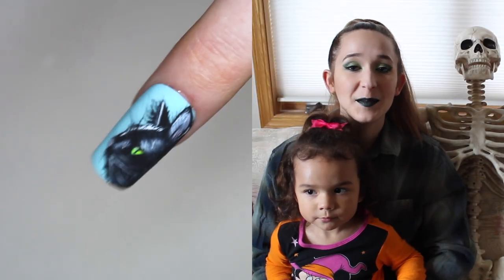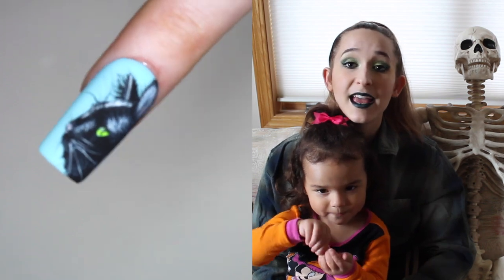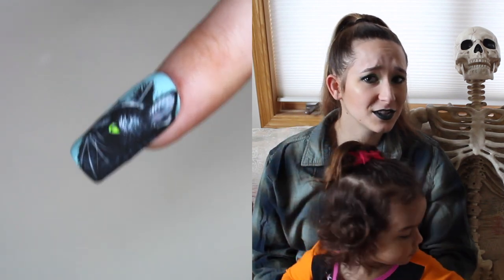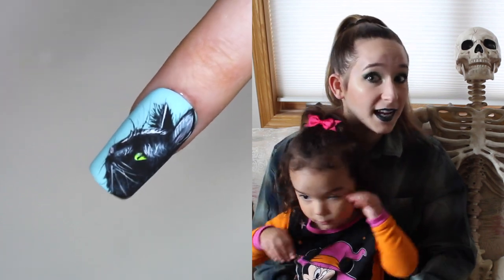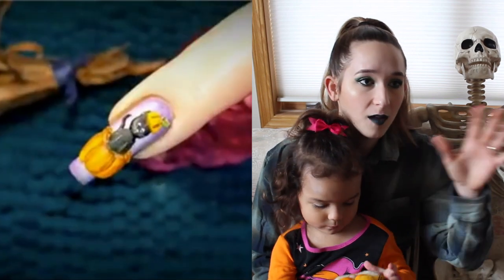Hello everyone! In today's video I'm going to be showing you a gel painting of a black cat. This is a realistic looking black cat, and if you think about it, there's really not that much detail to put in here. So if you're looking to make a realistic animal and want to start out easy where there isn't much fur texture, a black cat's a pretty good way to go because you can't even see their fur — it's just all black.